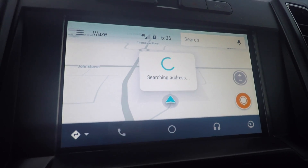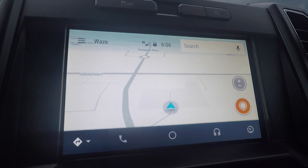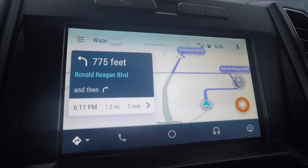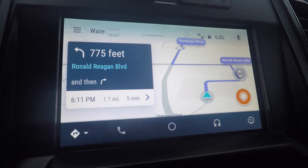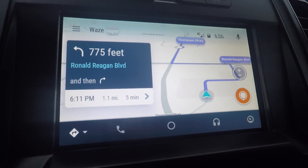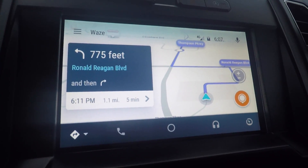The speed is actually pretty quick — it's limited by your cell phone speed. As you can tell, I have two bars. We are all set. Drive safely. In 700 feet, turn left. And there you go — Waze on your Sync 3.